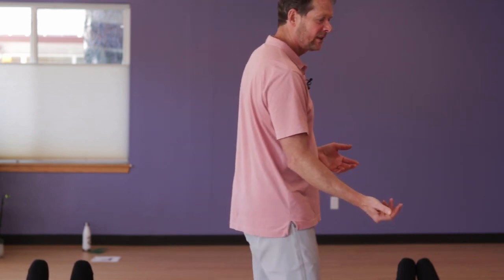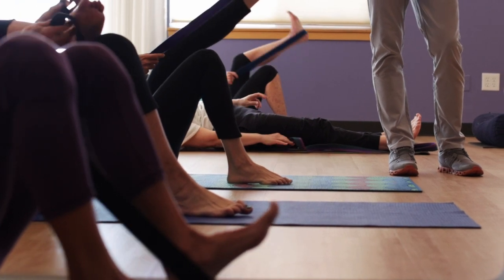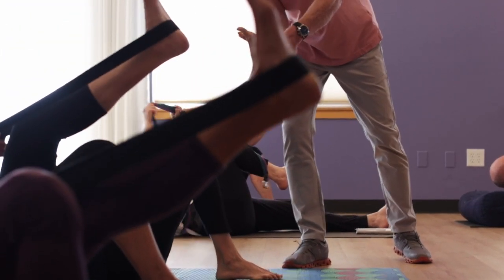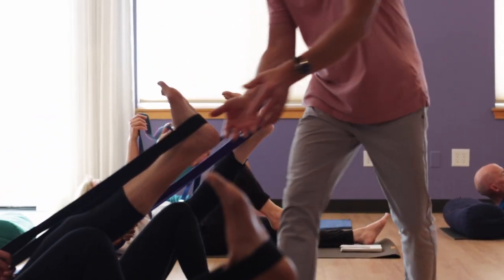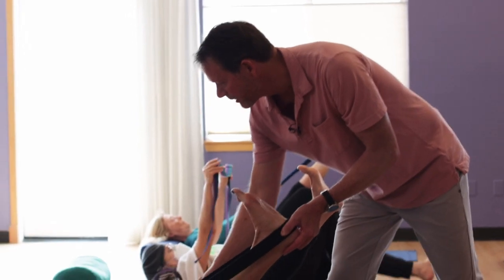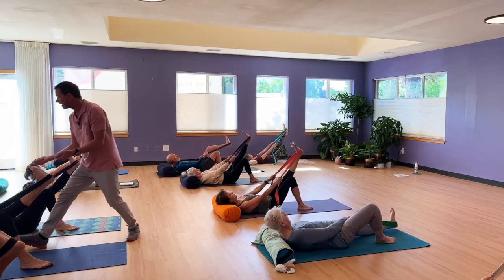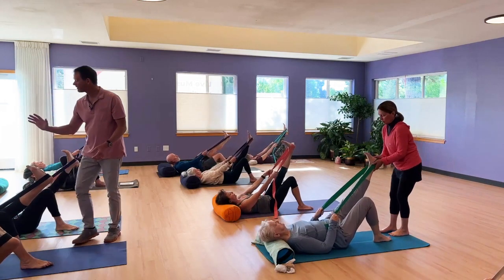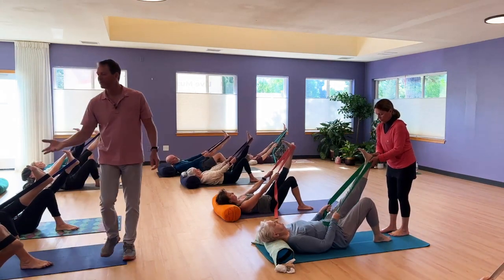Go to the heel of the left foot. Right knee bent, right foot on the floor. Right on the heel. And that way we get this direct transmission through the bones. Walk your hands up high enough so the shoulders are off the floor. We're teaching the shoulders to relax.